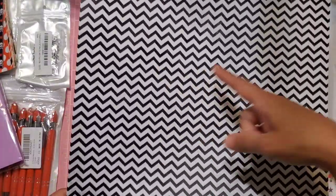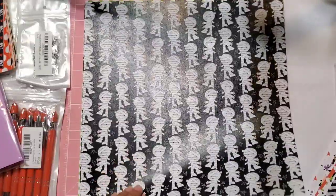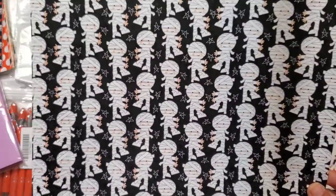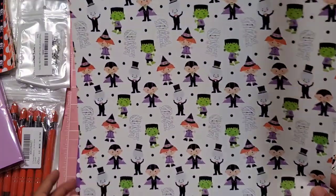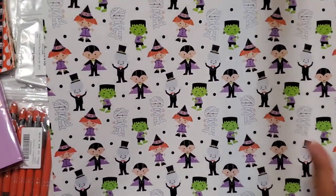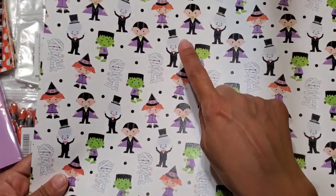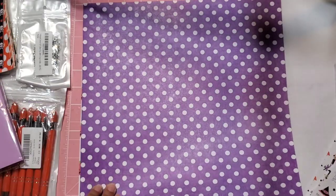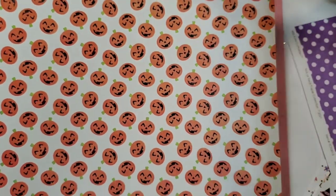Then here we have the orange with the white polka dots — kind of matches my little faux leather sheets. Then the purple and white gingham, really cute. Then the boy dressed as Frankenstein — look at how cute that is, I love that. Then here we have what I think you call chevron — it's black and white, really cute, there's a lot you can do with that. And then the mummy — oh my god, the mummy is so adorable, it's the little boy dressed as a mummy. Then the lime green and white chevron. And then we have them all together in a little Halloween party — the mummy, the Frankenstein, the witch, the vampire all on one page. And then the purple with the white polka dots, and of course the pumpkins. Really, really pretty — I love them.